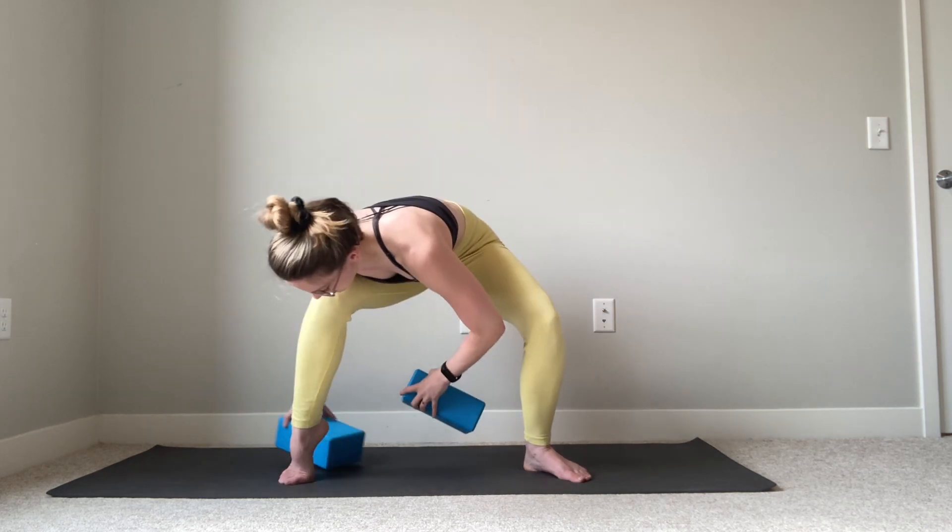If ankle mobility feels like it's a limiting factor in this pose, you can put a rolled up towel under each heel. I'm just going to show what it looks like with blocks — this is a little higher than we need our ankles to be, but I've got some kind of an elevated surface under those heels as I'm sinking my butt down towards the floor.